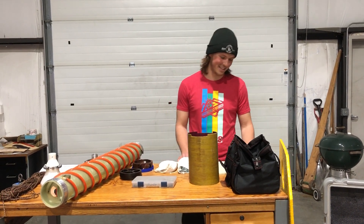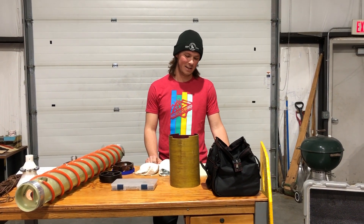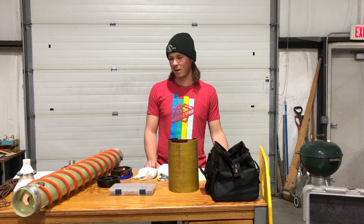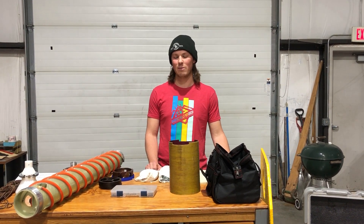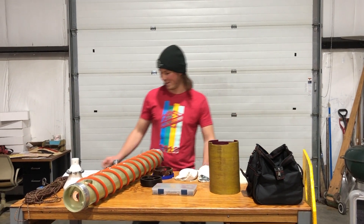Hello, future hand auger operators. My name is Elliot Moravec and I'm a mechanical engineer with IDP. I hope today to give a brief rundown of what's in a hand auger kit, how to use it, and what to do if things go wrong. Bear with me — this is my first informational video.